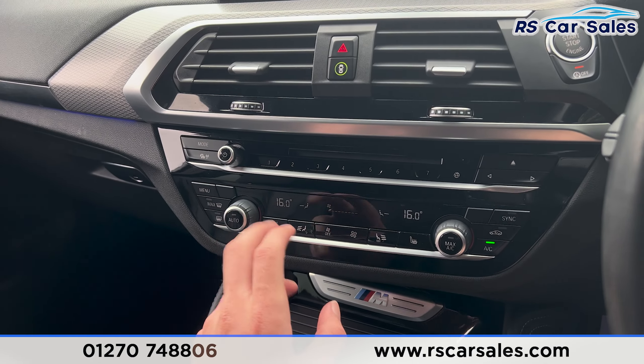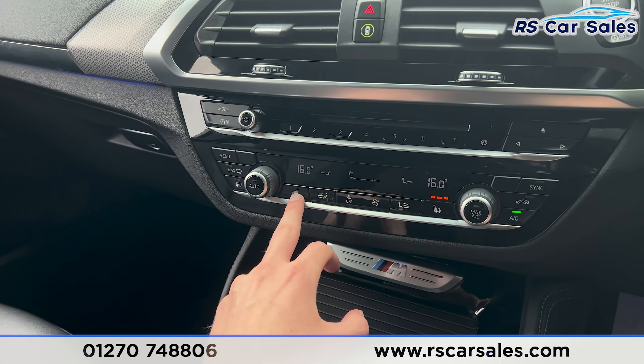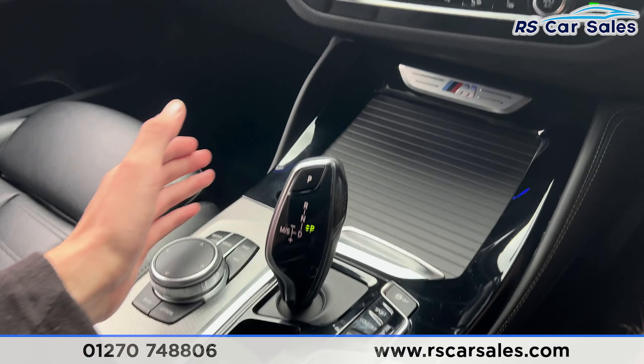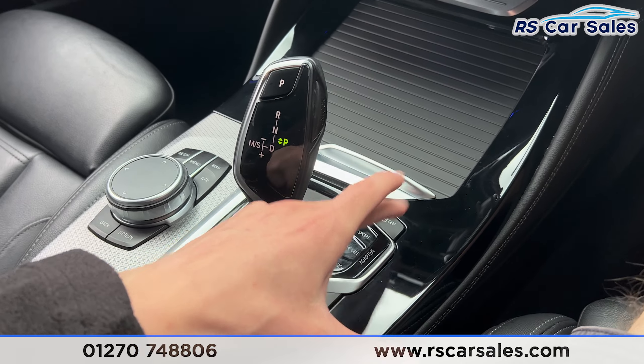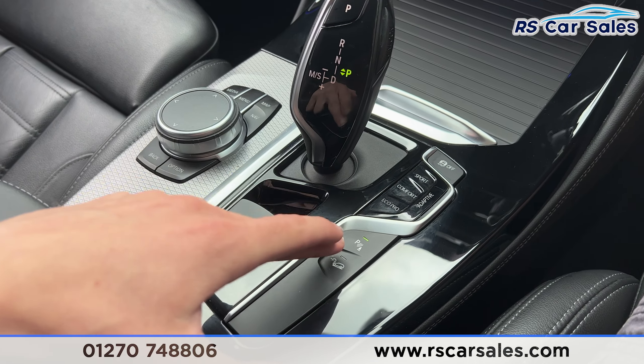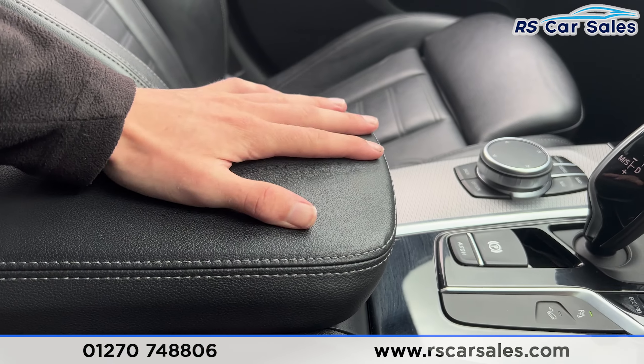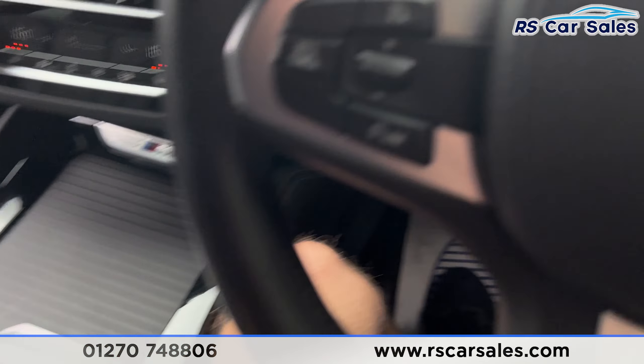Moving further down we have the climate control and heated seats on either side. We've got the ice-cold air conditioning, automatic gearbox selector, different drive modes, traction control button, parking sensors and hill descent control. There's an electric handbrake and auto hold button, and a large armrest in the centre which can be opened up for more storage.